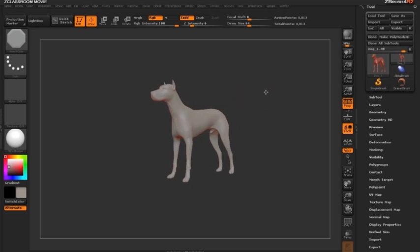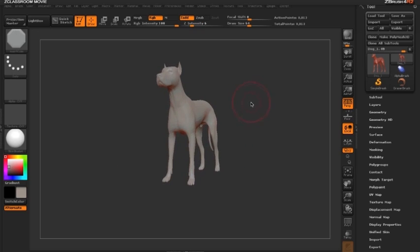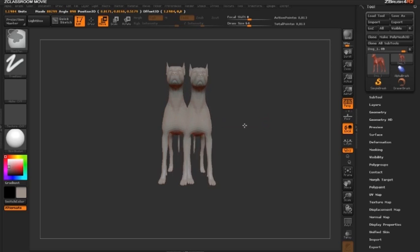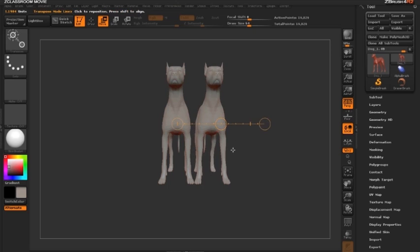We're going to start with a mesh — the dog. This mesh currently has no subdivision levels. In ZBrush 4R2, when I switch to move mode by clicking W or the button above and drawing an action line, I can hold down the control key and click on the middle circle to begin duplicating my dog.